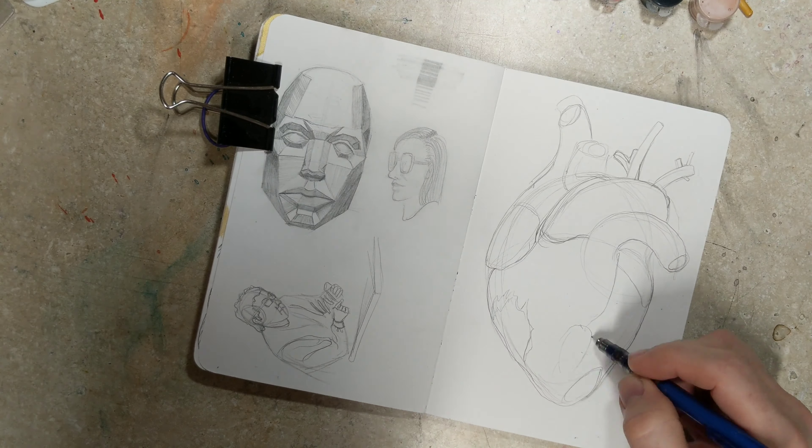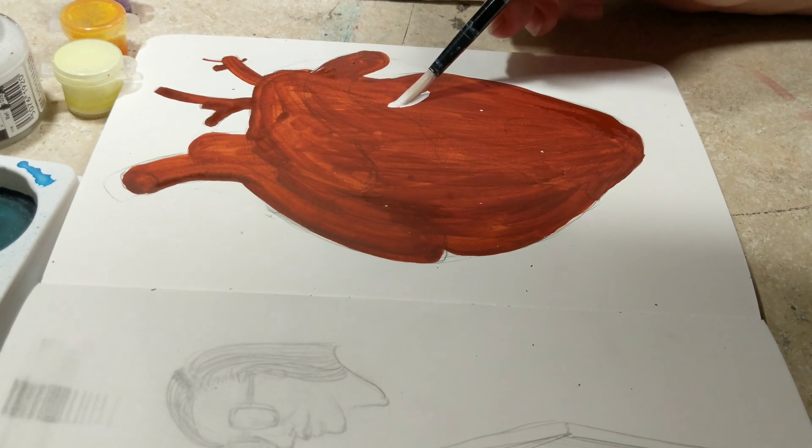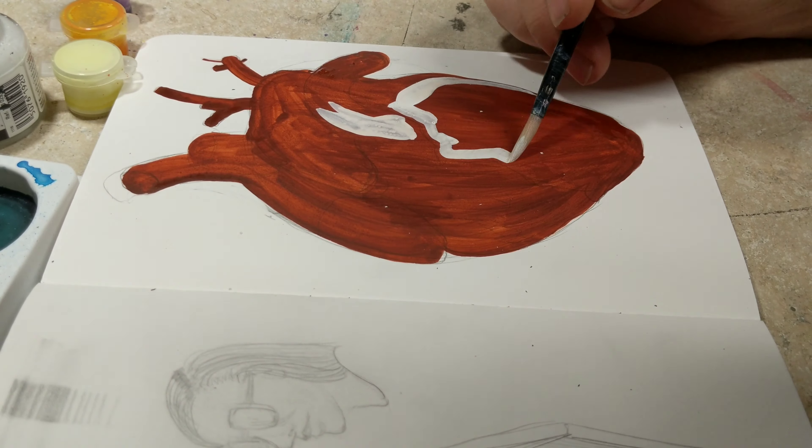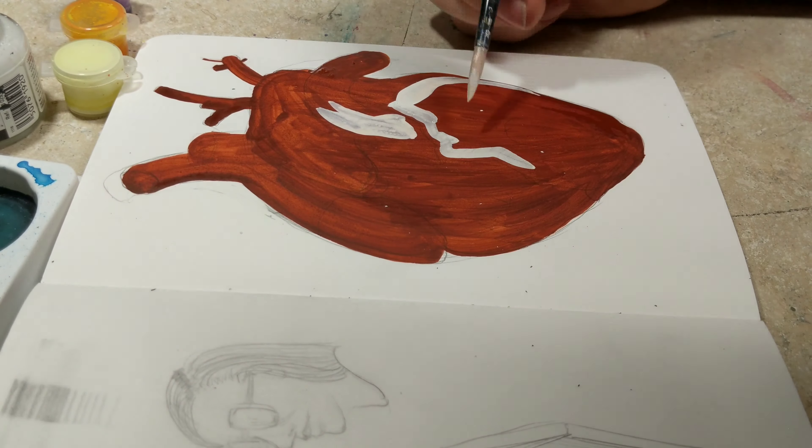Eventually I kind of started eyeballing things because I was using my laptop as a reference and it wasn't quite the same as looking at a piece of paper next to me — and there was no paper next to me, so that made things trickier.